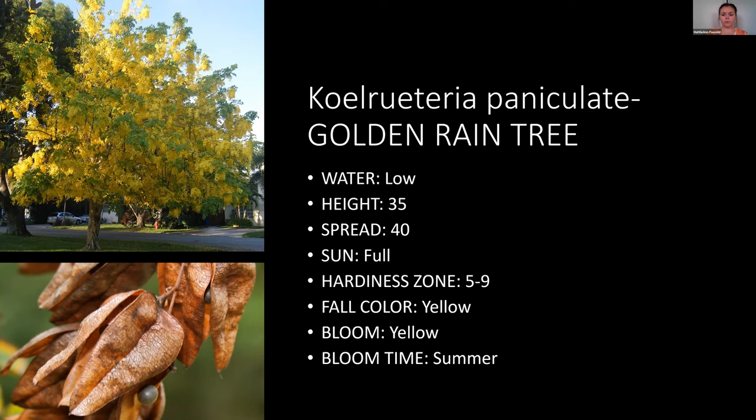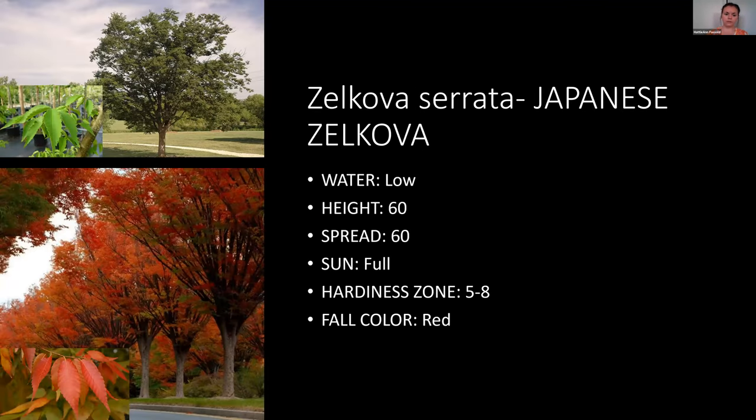Another excellent tree is Zelkova — really unique, with a vase shape, distinctive leaves, and brilliant red fall color. It's low water as well, though on the taller side at 60 feet. An excellent low-water tree overall.